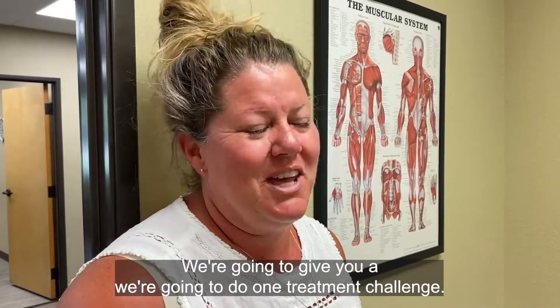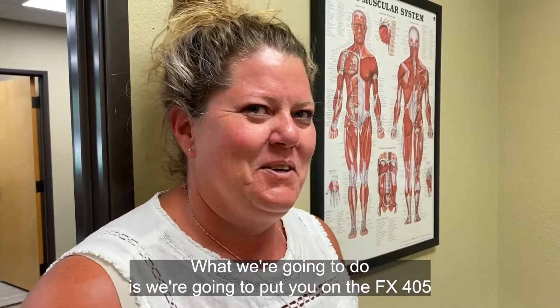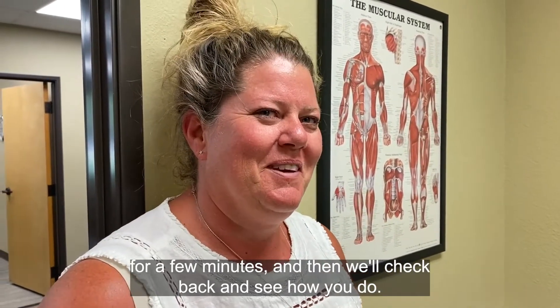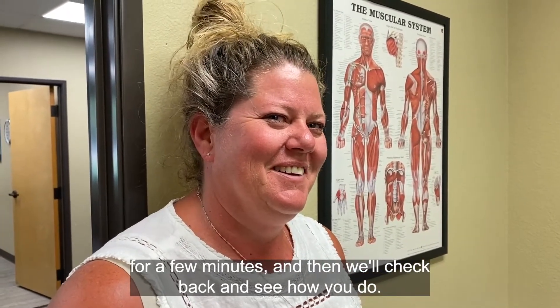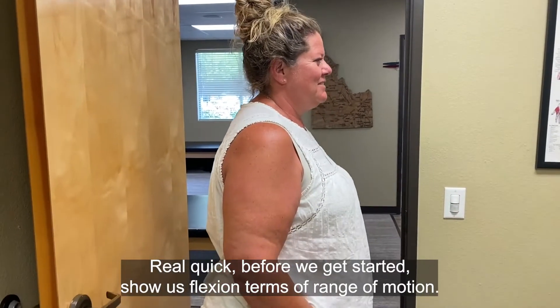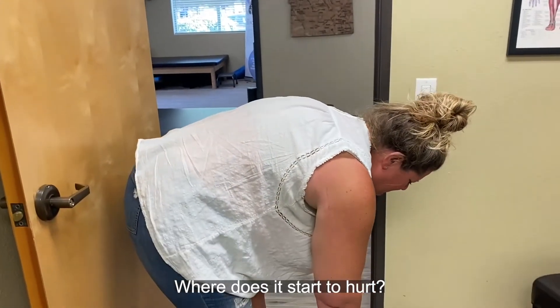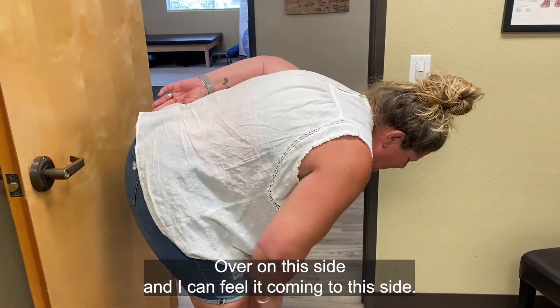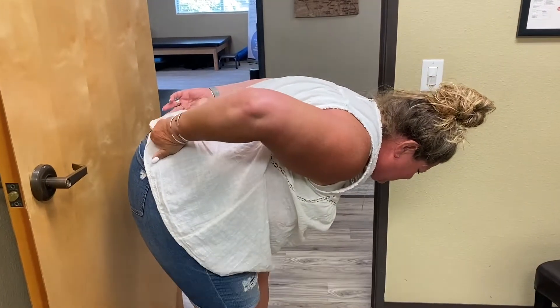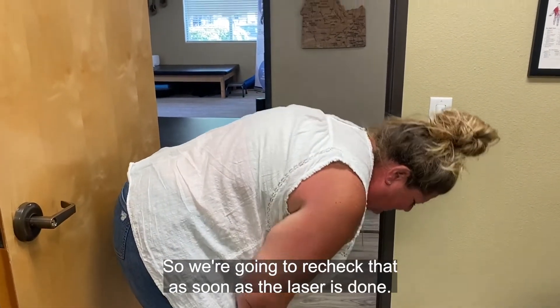So you don't have to do that. We're going to do one treatment challenge. We're going to put you on the FX405 for a few minutes and then check back and see how you do. Before we get started, show us flexion in terms of range of motion. Where does it start to hurt? Over on this side, and I can feel it coming into this side. It radiates over. So we're going to recheck that as soon as the laser's done.